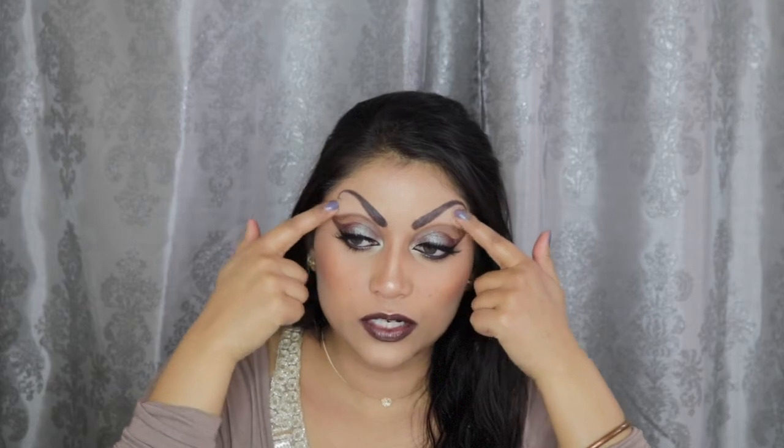The eyebrows feel so weird, and they're kind of peeling — well, not the eyebrows themselves, but the glue underneath is kind of peeling off because I have such dry skin right now, it's ridiculous. I've been moisturizing my skin like crazy, and yet my face is so dry, it's ridiculous. But we moved past it, and I completed the look, and I'm actually pretty proud of the look.